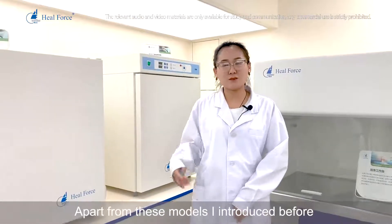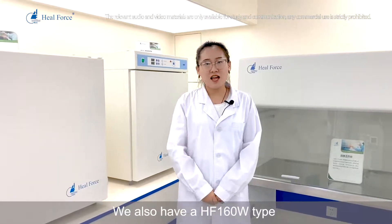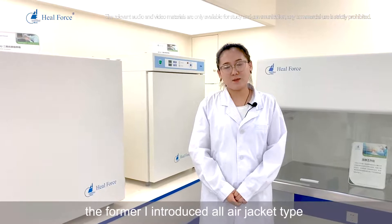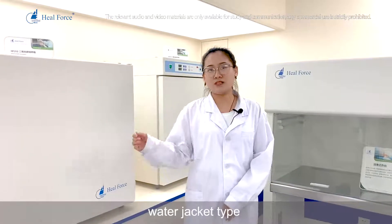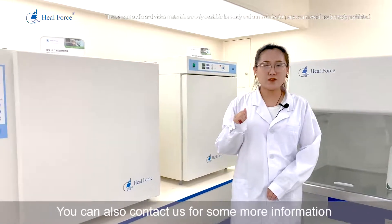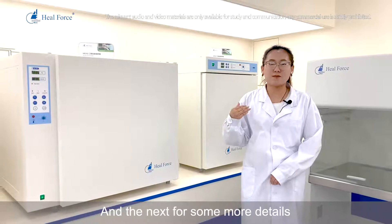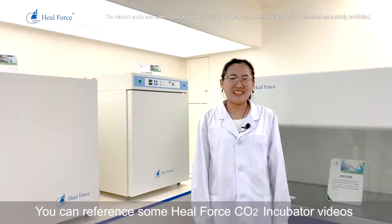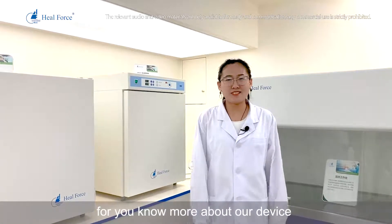Apart from these models, we also have the HF160W type, which is a water jacket model — all the previously introduced models are air jacket type. If your requirements call for a water jacket type, please contact us for more information. For more details, you can also reference our HealForce carbon dioxide incubator videos to learn more about our devices.